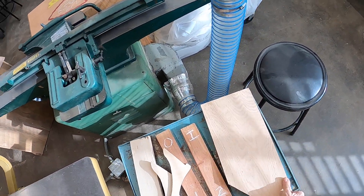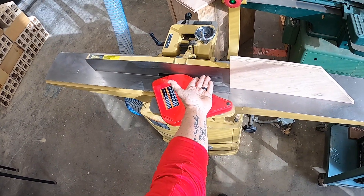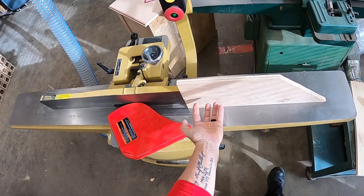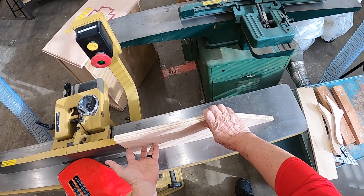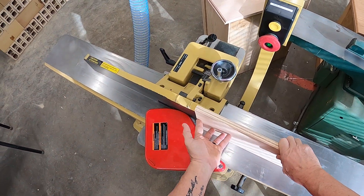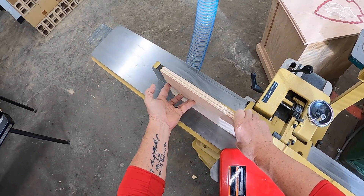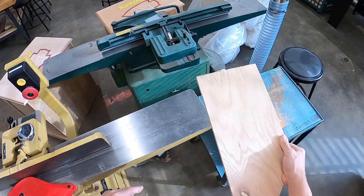If we've got a tall piece — taller than the fence in height — we can use our hands: left hand palm up pushing into the fence, right hand palm down. We take it through nice and slow to get our straight edge.